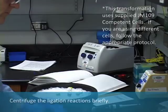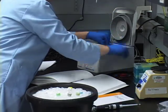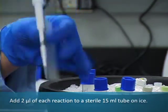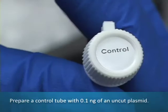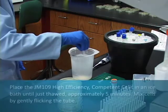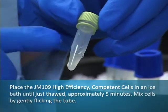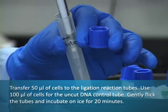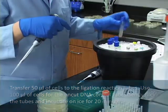Centrifuge the ligation reactions briefly. Add 2 µL of each ligation reaction to a sterile tube on ice. Prepare a control tube with 0.1 ng of an uncut plasmid. Place the JM109 high-efficiency competent cells in an ice bath until just thawed, approximately 5 minutes. Mix the cells by gently flicking the tube, then carefully transfer 50 µL of cells to the ligation reaction tubes. Use 100 µL of cells for the uncut DNA control tube. Gently flick the tubes and incubate on ice for 20 minutes.